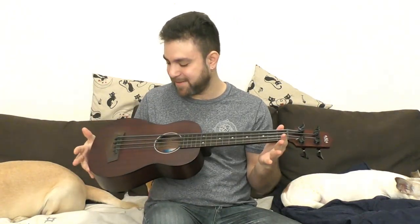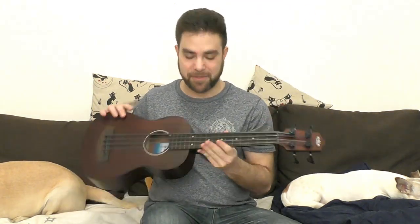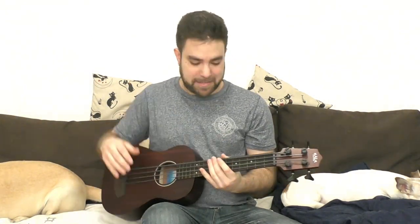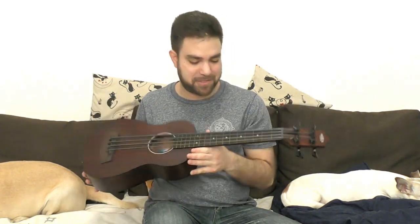I just want to share this amazing little piece of musical magic with you. I'm not affiliated with Kala or the U-Bass in any way. I just love music and I love the upright bass, and this is kind of a dream come true just for jamming.